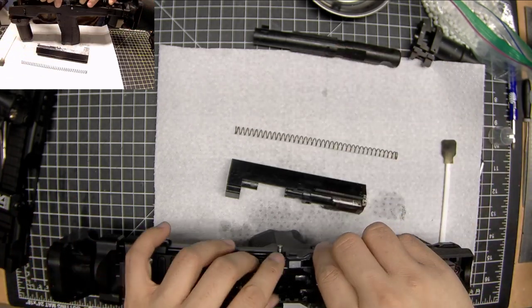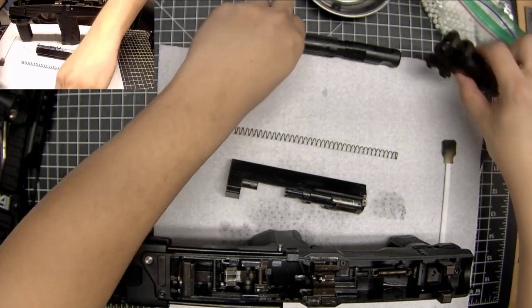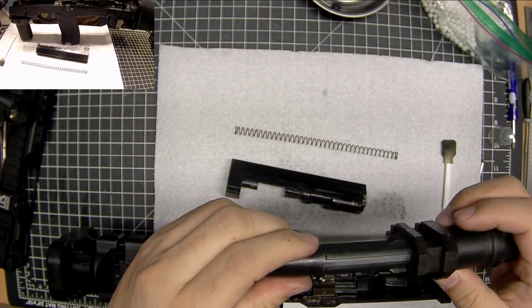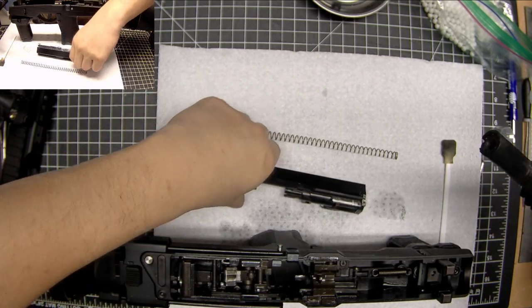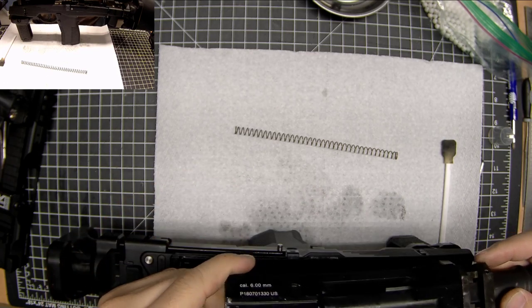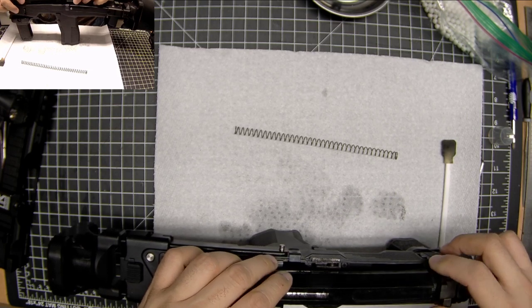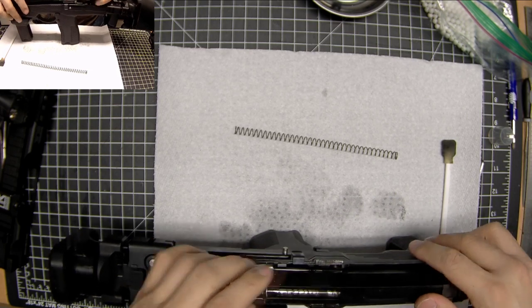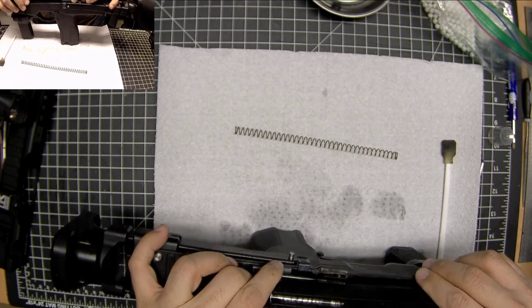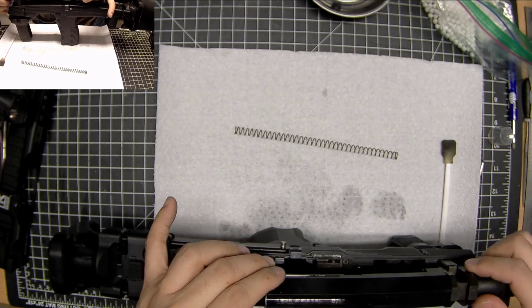I think I can reassemble this thing now. Lock that hammer back, reassemble the outer and inner barrel, reassemble the bolt to that — cool. Let me put that there and align that.